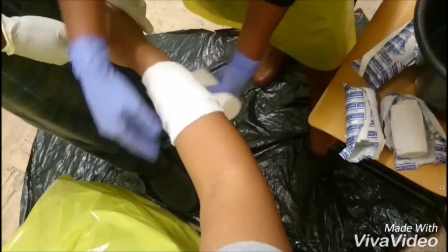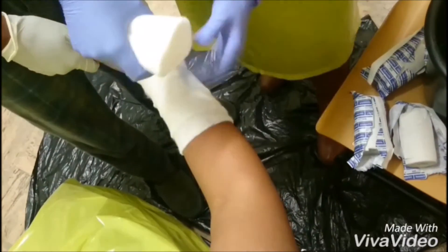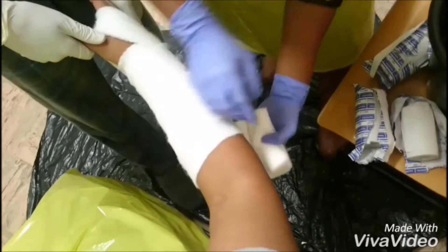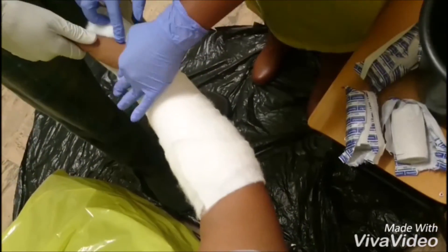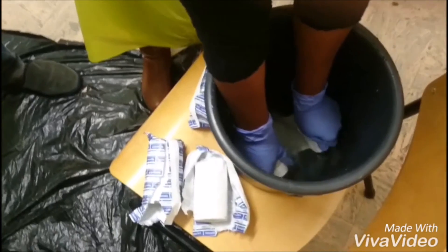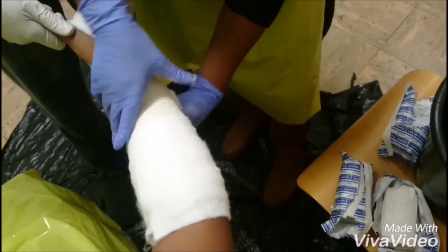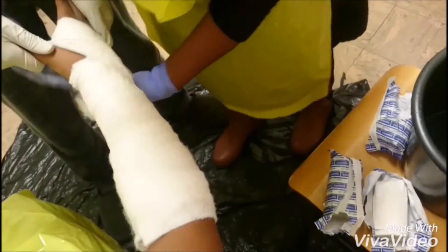To apply the POP, unroll the padding circumferentially around the limb to cover the area below the elbow that will be under the plaster. When applying the padding, there must be 50% overlap of the padding and make sure that all the bony prominences are covered well. Immerse the first roll of Plaster of Paris in water and hold it until the bubbles disappear. Drain it until it stops dripping but do not wring it out. Apply the first layer of plaster circumferentially around the limb, starting distally and progressing proximally, making sure that the plaster layer also has 50% overlap.